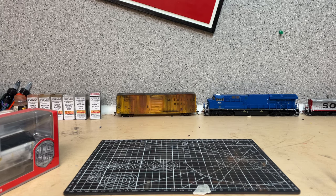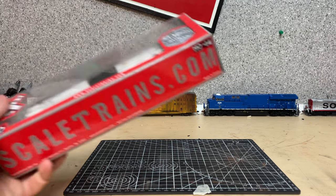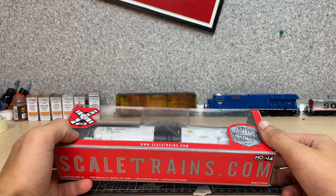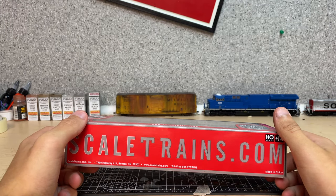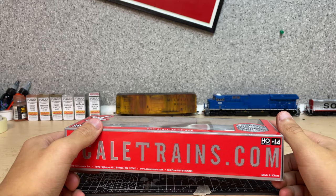Ron, Alex here, and today we're going to be taking a look at the Skeletrans Run 4 of the 31K gallon crude oil tanker cars. These are in TILX. Let's get right into the video.